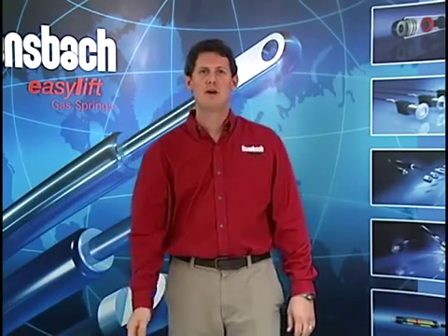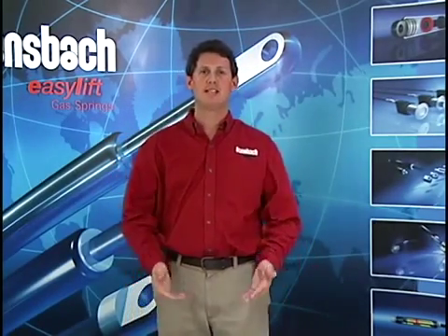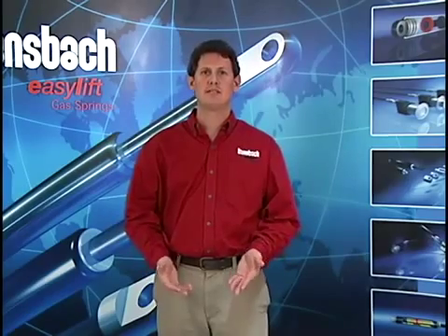I'm Mike from Bonsbach Easy Lift of North America, and that is how you effectively remove some pressure from a standard gas spring.